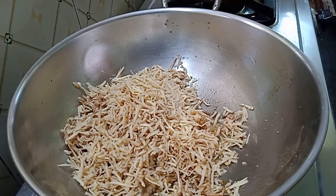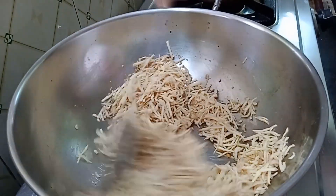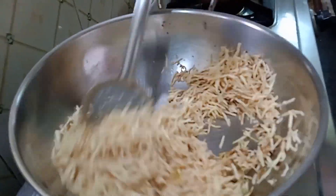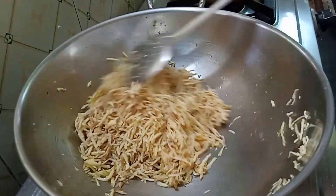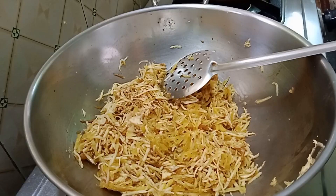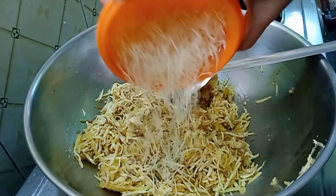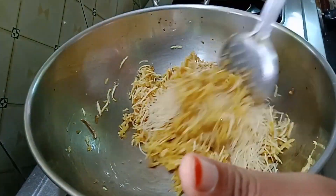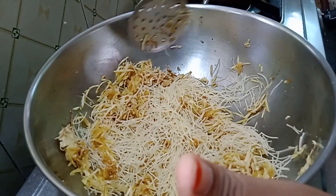We will put a piece of paper in the pan. We will fry it with a piece of paper. I will fry the leaves.